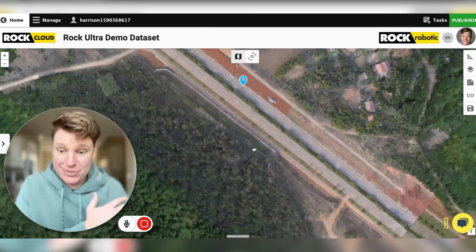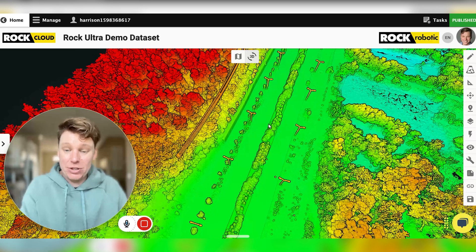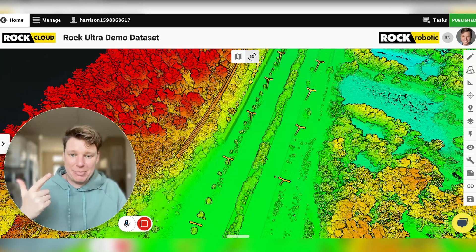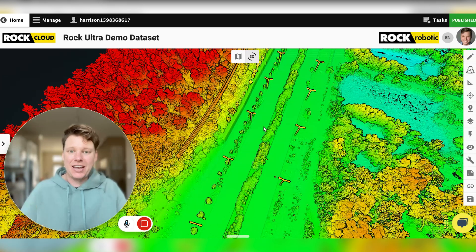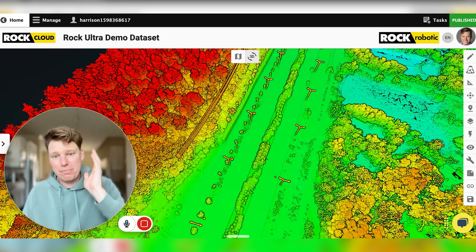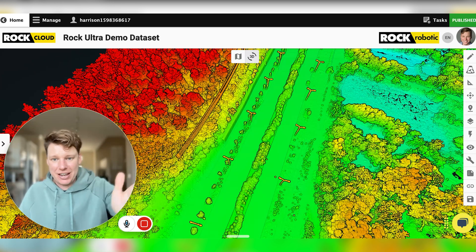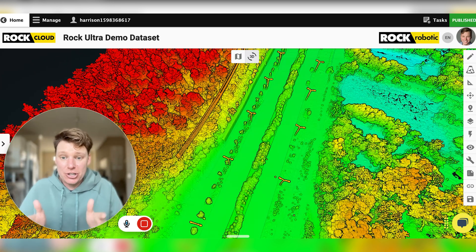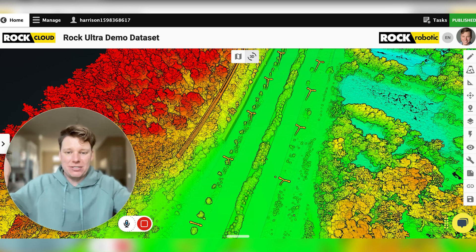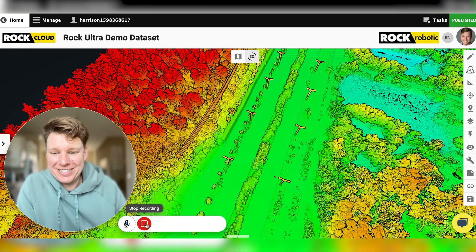ROCK Photogrammetry looks way better on this system as well. If you're looking for a system that can get really accurate data, saves you time because it gets a million points per second with seven returns — it's all at a 90-degree field of view at the ground. So if you're doing power corridors, you can just do one swath. Fly at 120 meters, one swath, and at 120 meters with 90 degrees, you're looking at roughly 240 meters of coverage on the ground in a single swath. Hope you guys enjoy — looking forward to getting some more ROCK data out there. See ya.